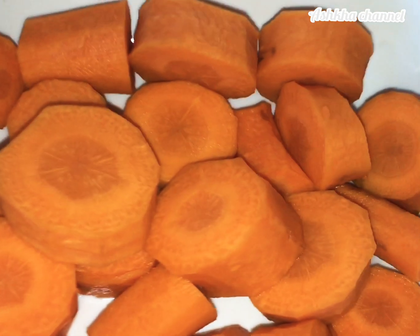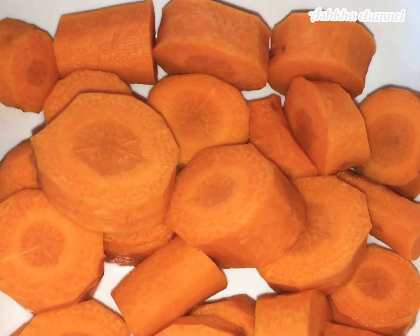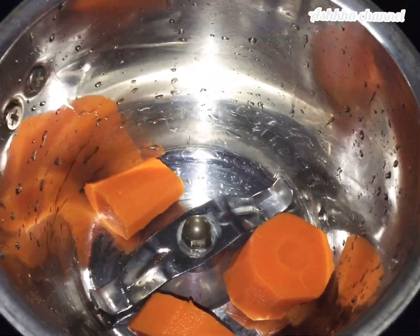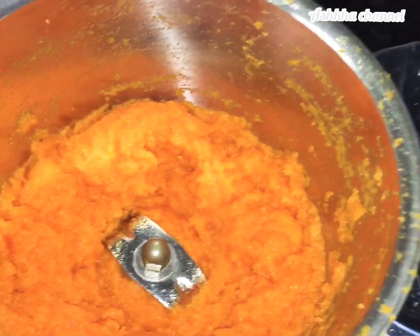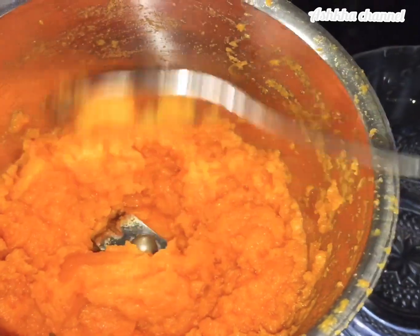I have two carrots and I am going to cut them. After mixing, I am ready to prepare the carrot dish.